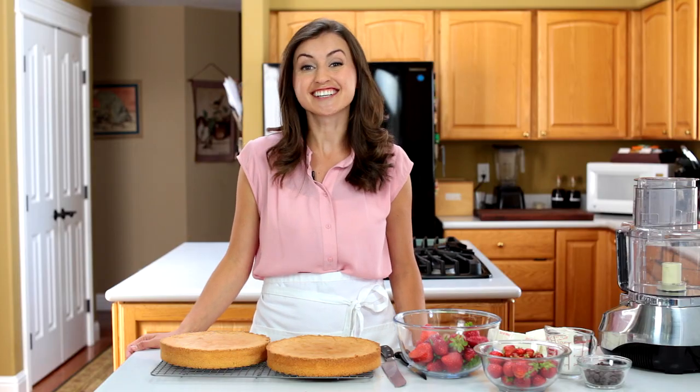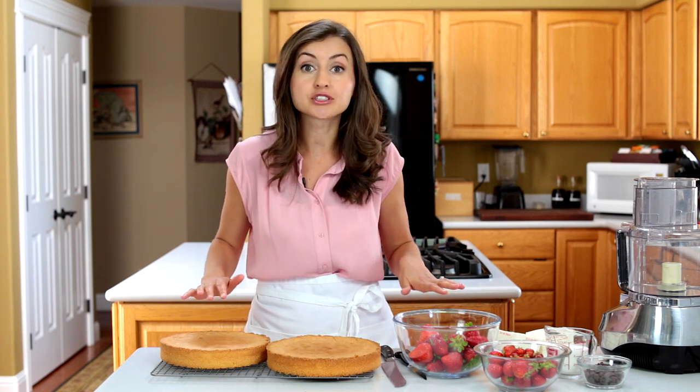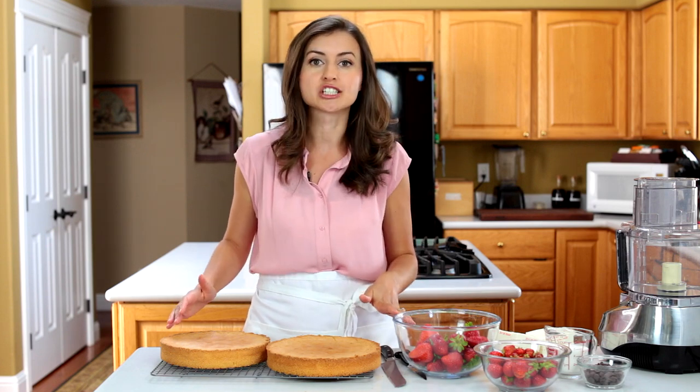Hey everyone, it's Natasha of natashaskitchen.com and today we're making the most popular cake on my blog. It's a strawberry cake with layer after layer of fresh strawberries, a lightly sweetened whipped frosting, and my famous European sponge cake.